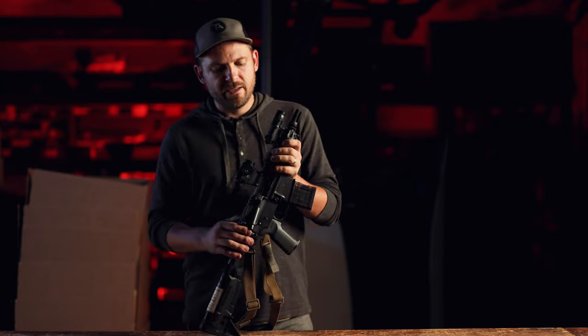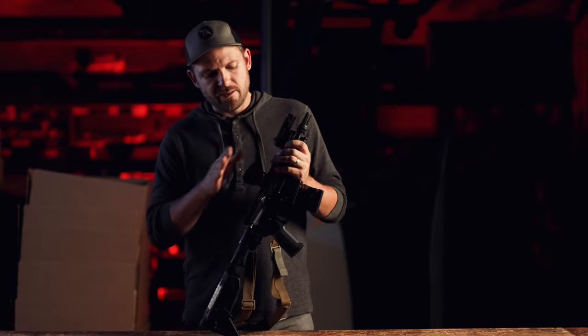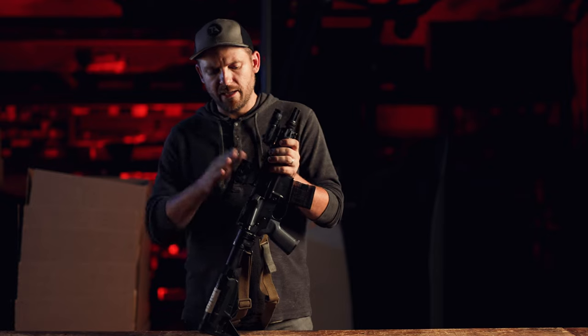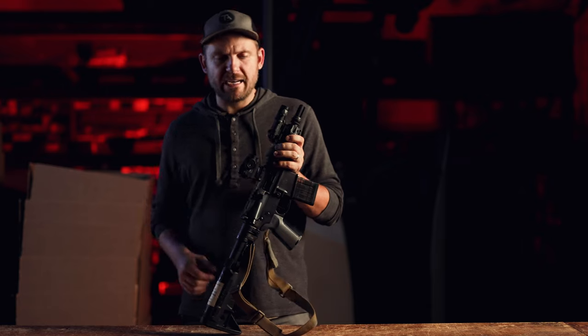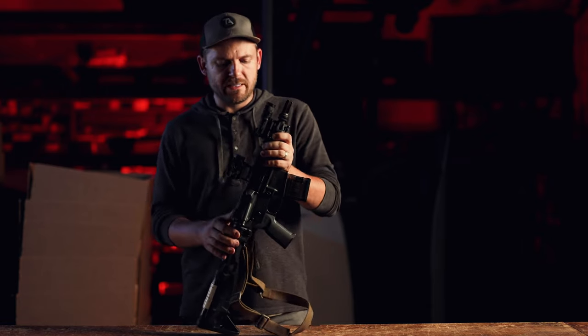Going back to the optic, this is a Vortex Spark Solar Red Dot optic on a lower-third mount. This is a nice budget optic — it works really well, it's extremely lightweight, and I like how it performs. It's nothing crazy, but if you want my full opinion on it, we've done videos on our other channel TA Targets. I'll put a link down in the description.